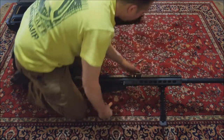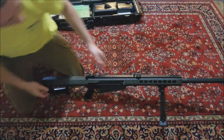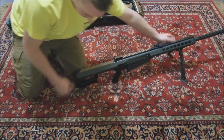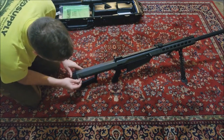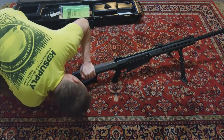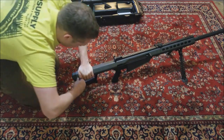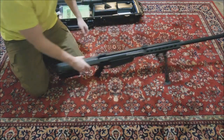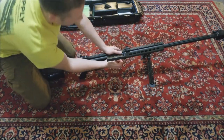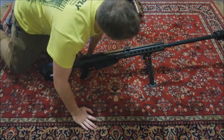Make sure it's all the way in there - you might have to twist it as you're applying pressure. And then back here in the rear, that's where the longer pin goes. Make sure you put pressure down so that it lines up properly. And that's it - your Barrett is assembled, ready for a magazine and ready to shoot.